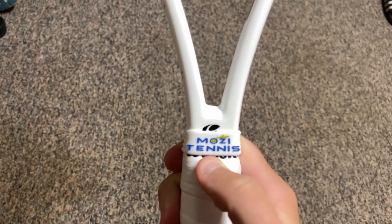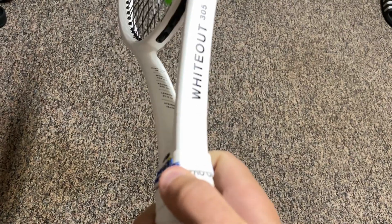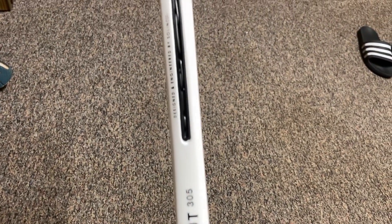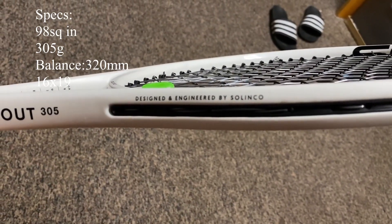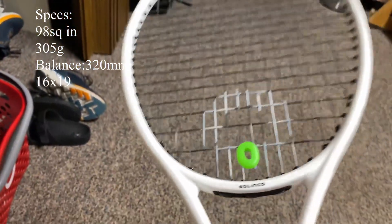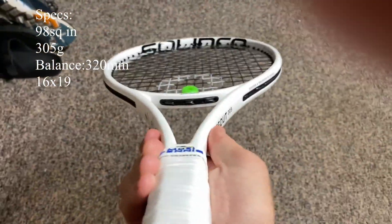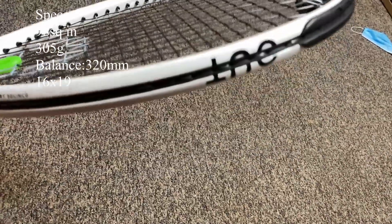The throat kind of reminds me of a blade-beam, kind of similar to a blade and a speed combination. The beam gets a little bit wider as it goes up closer to the tip of the racket, which makes me think this is going to play really quick but with a lot of control, because it's not a super thick frame. Up at the very top we have the Selenko name, and there's also a paint color change — it goes from a matte white on half the hoop to a gloss paint on the rest.